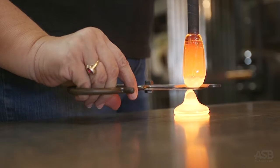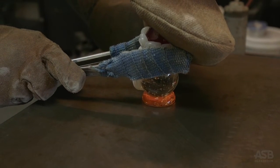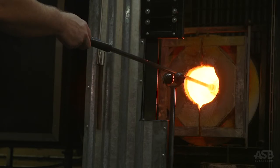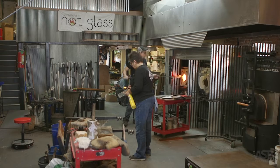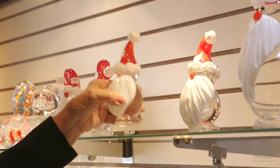A molten vase is poured on the marver, and Gabe places Santa on his new feet. Finally, Gabe takes the Santa to a special oven to slowly cool the glass down. 24 hours later, the Santas will be ready to be sold.